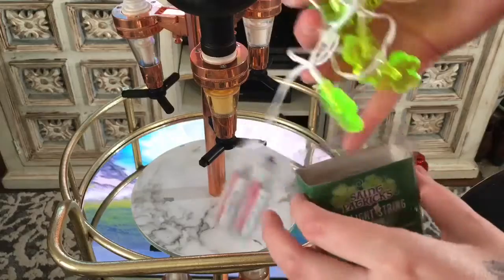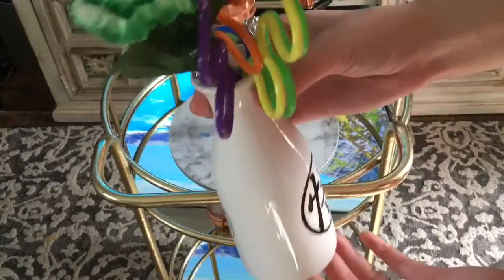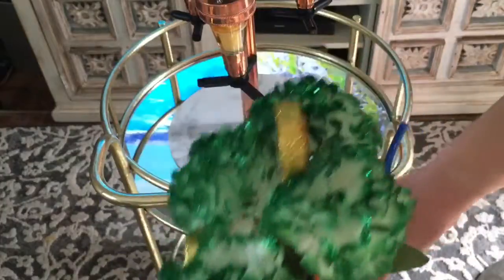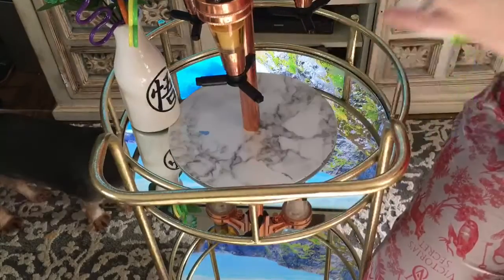I also have these LED string lights that came from Dollar Tree of all places, believe it or not. And then I have one of those sake bottle containers with some crazy straws from Dollar Tree. Then I have this floral green piece with little gold coins at the top — it looks so freaking cute. I'm just going to place that in the back.